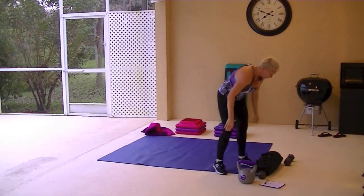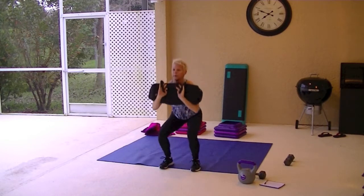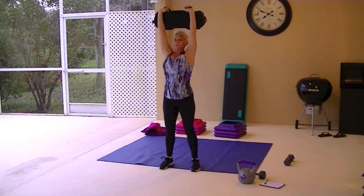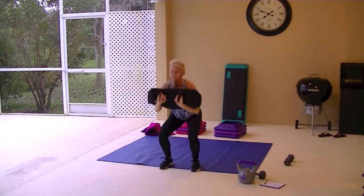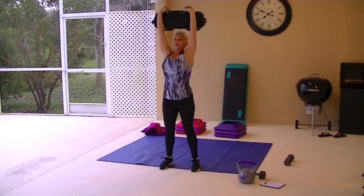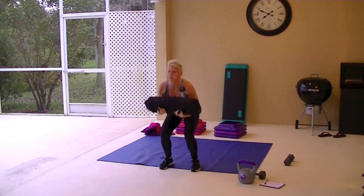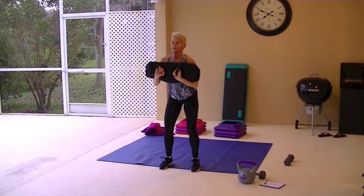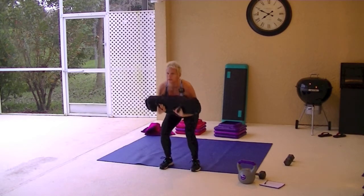Sandbag squat with shoulder press. If you don't have a sandbag, you can do dumbbells. Squat down, press up, down, up and press. Keep that weight in the heels, sit back, push the butt back, keep those knees lined up with the ankles and behind the toes.